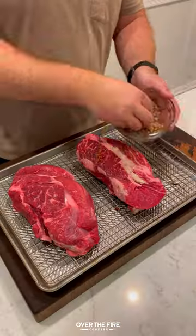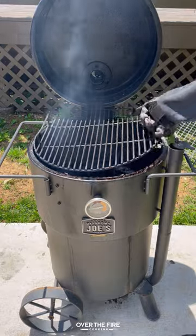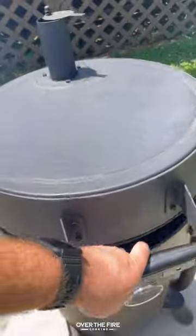Today let's make some pulled beef chuck roast with the help from Oklahoma Joe. Got some chuck roast seasoned with salt, pepper, garlic, and cayenne. I'm going to preheat my Oklahoma Joe Bronco Drum Smoker to 250, placing that chuck roast on.